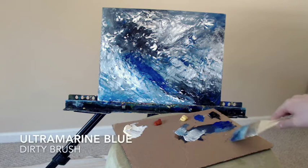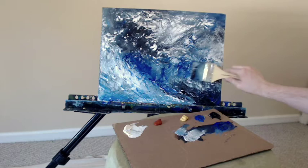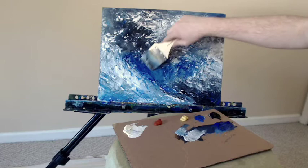Some titanium white, back to the ultramarine blue. I'm going to be using a lot of ultramarine blue in this piece — I really like it. I haven't used it in a while; I switched over to cobalt blue for a lot of my landscapes, but I still had some in an older tube and I thought I should use it in this piece. It's a nice deep blue.